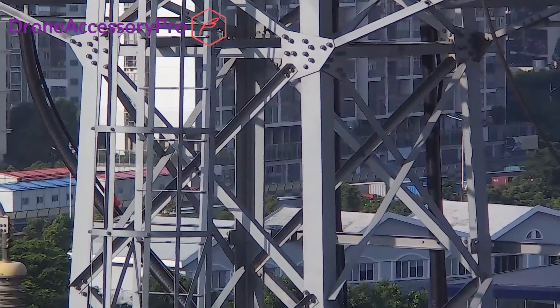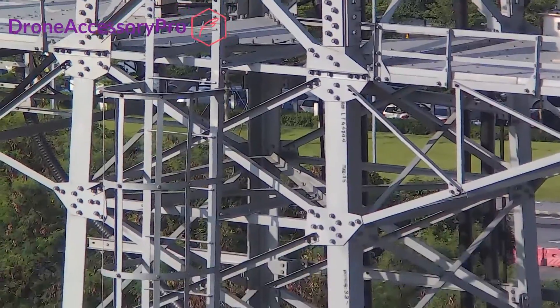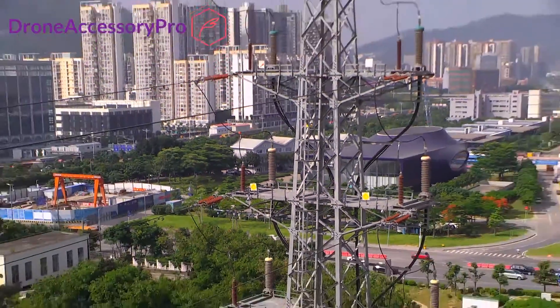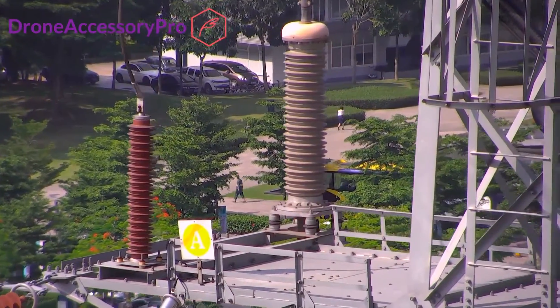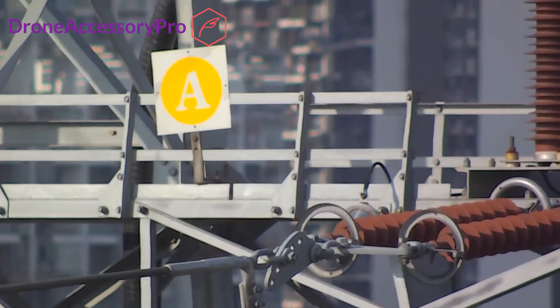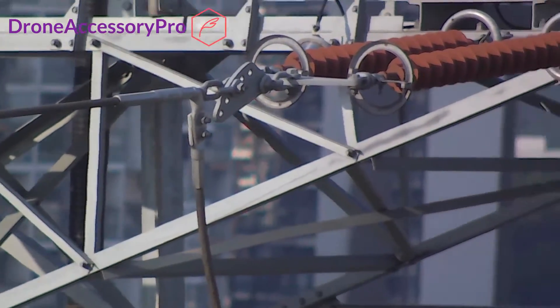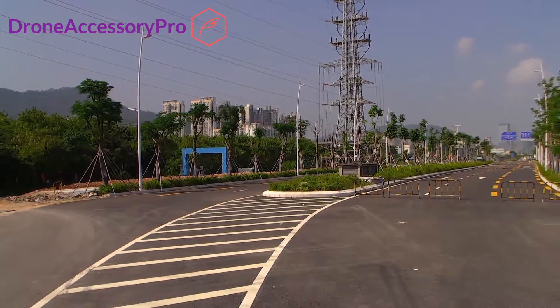With a 10x high-definition optical zoom camera, plus super-fast focusing, you can now obtain the perfect image of whatever object you may need to see, no matter where it is or how far you can fly from it. With the Drone Accessory Pro, you will be able to save time and money as you gain absolute flexibility to see in detail any problem you may encounter during your day-to-day operations.